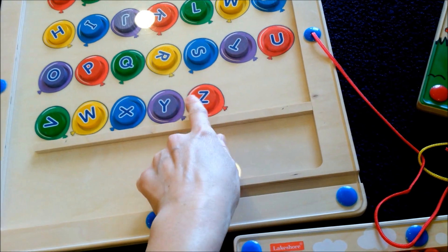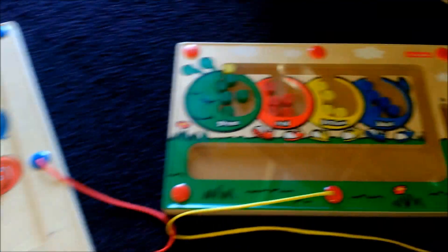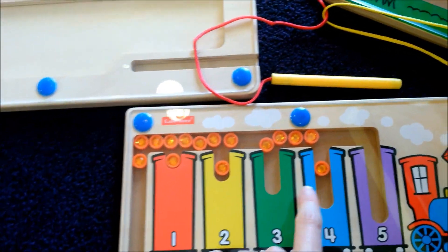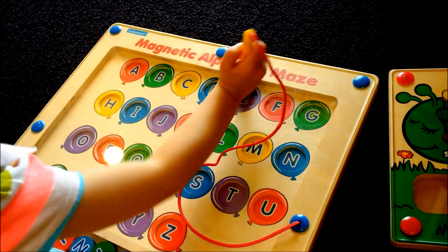They move to the matching alphabet on this one, and the colors, and the counting. E. You find E? You put it there. Yeah, there you go. Good job.